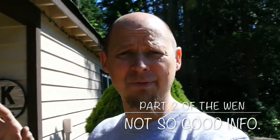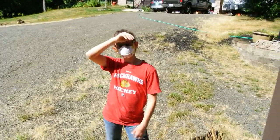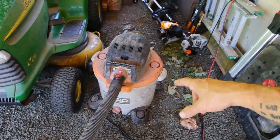Hey guys, welcome back to the channel — a little impromptu video, as always seems like that's my life nowadays. The reason for this video is a follow-up to that benchtop sander video I did recently. We went ahead and started working on those scales. We've got a shop vac set up here — we have a Rigid set up right now — and the lights are kind of horrible with it being so bright outside.